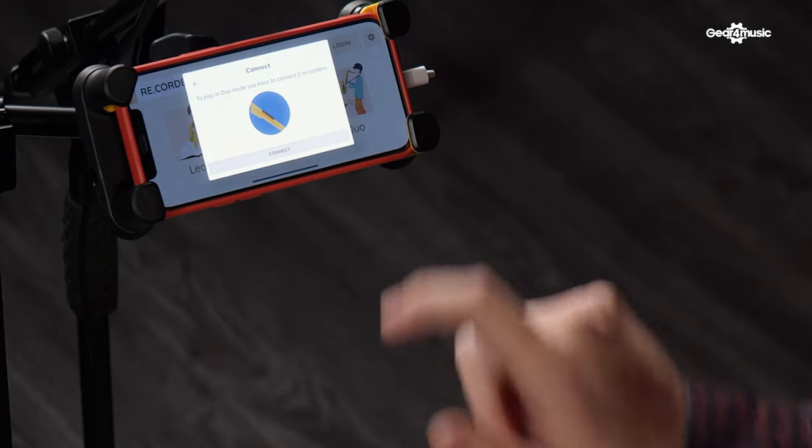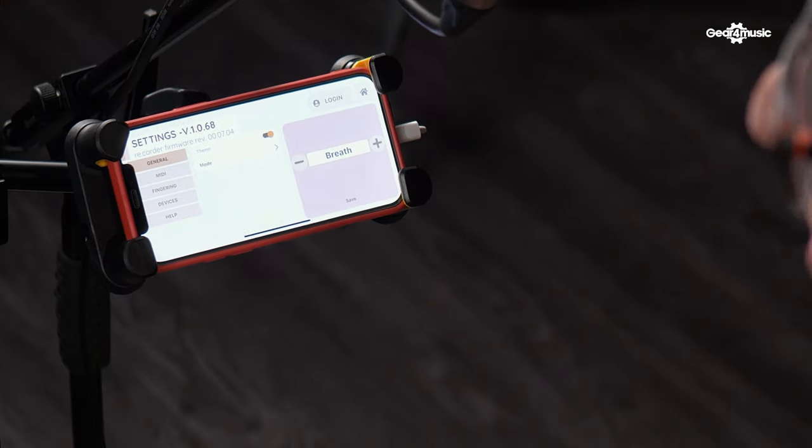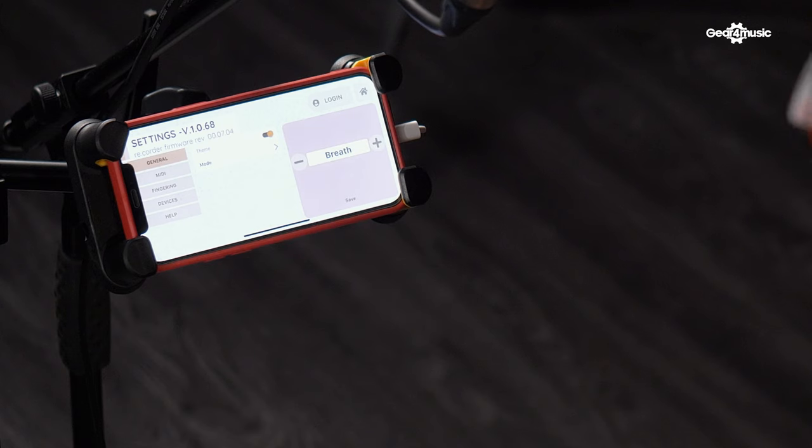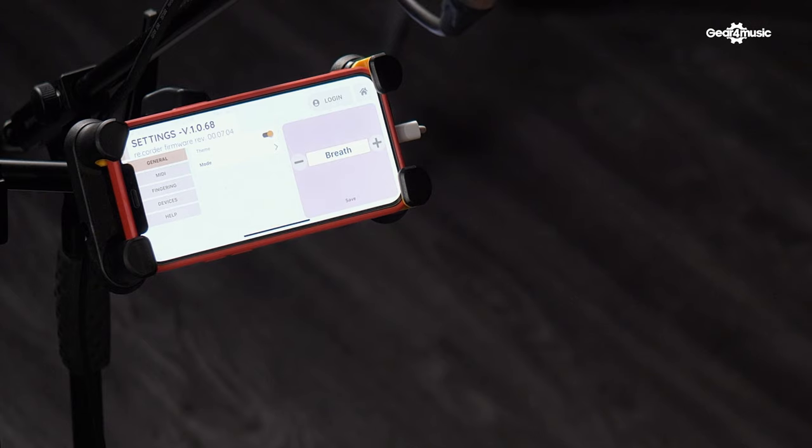The final mode is the duo mode, so you can connect another instrument and play along with your friend. When you click on the settings you can see a lot more different options, and that really opens things up further. So if you go to general then mode you can see quite a few different settings.